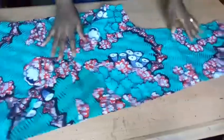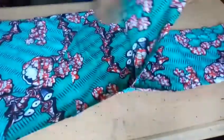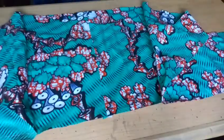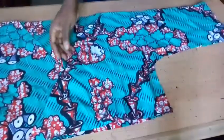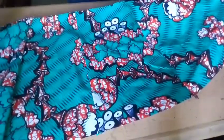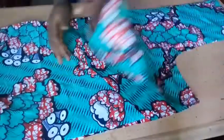I'm done stitching the front and back. You can see what I have here — the pieces are all joined together. This is the front part and this is the back part. I joined and stitched everything together.